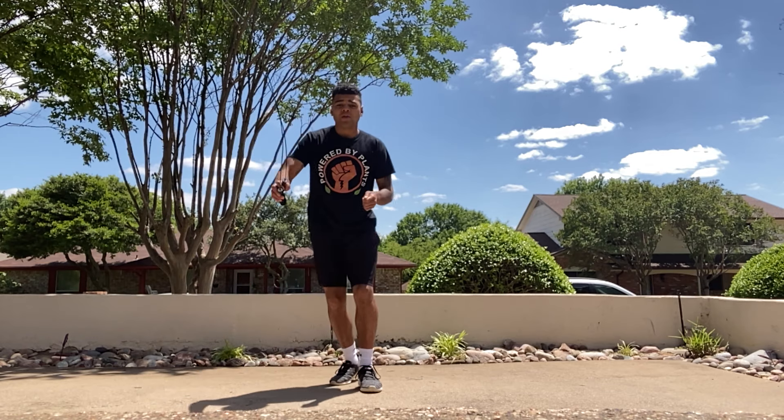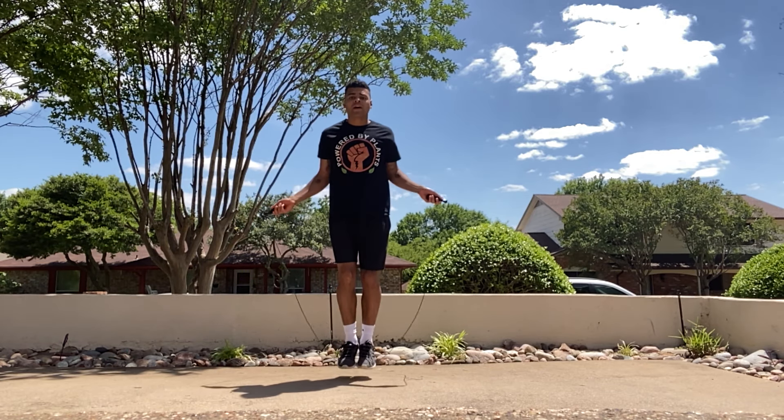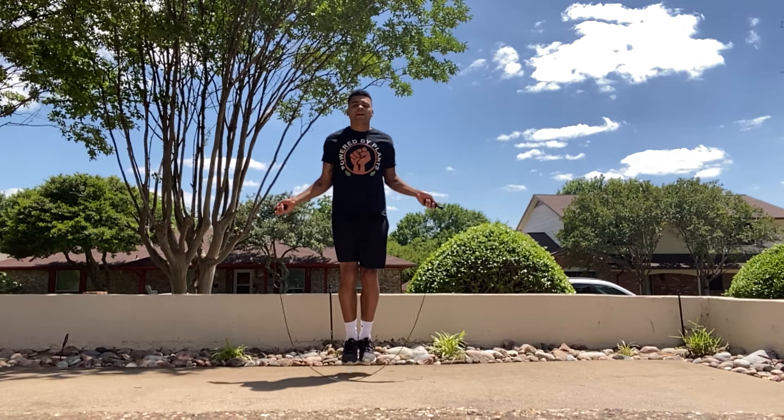If you find that once you get the actual jump rope you have trouble without messing up, start off slow: boom bounce, boom bounce, boom bounce — so you have a little double jump in between. Start off slow until you get the hang of it, and then you can pick it up.